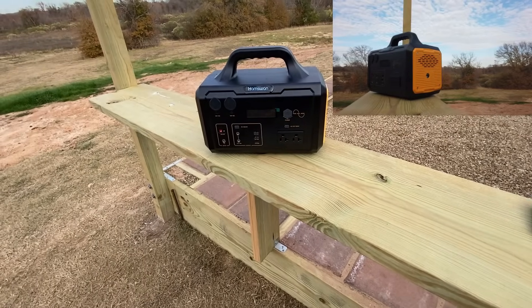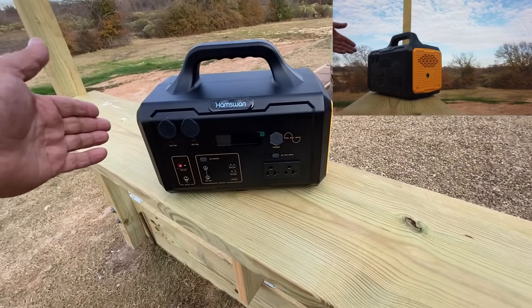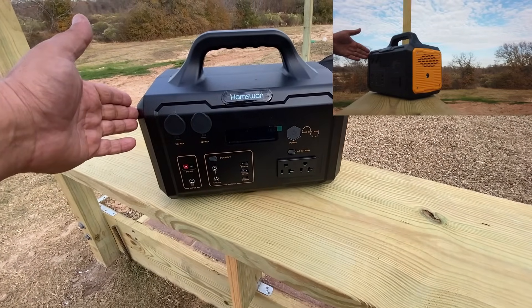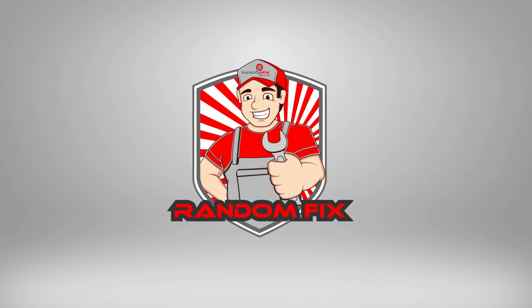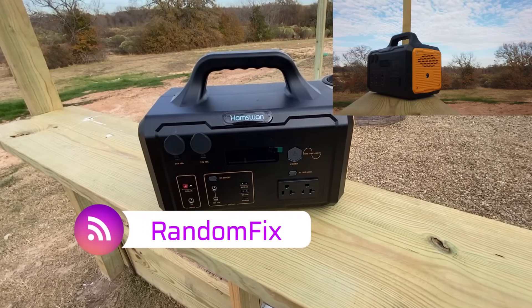In this video, we'll be trying out the HamSwan portable power station, and this is a 600 watt version. Stay tuned. Hi everybody, welcome back to Random Fix.